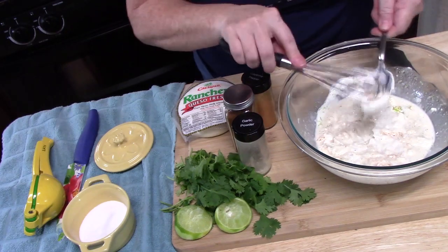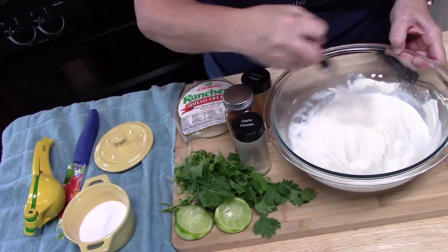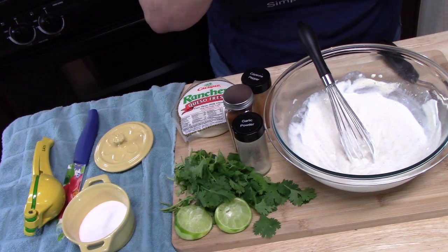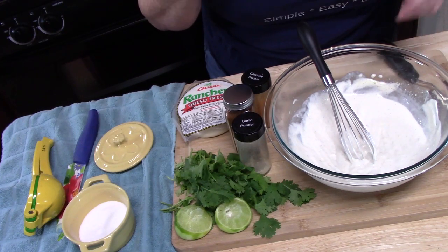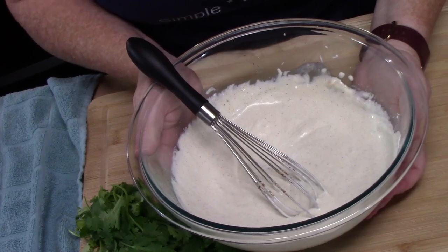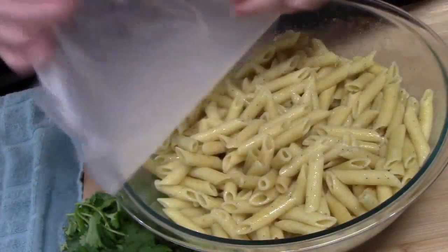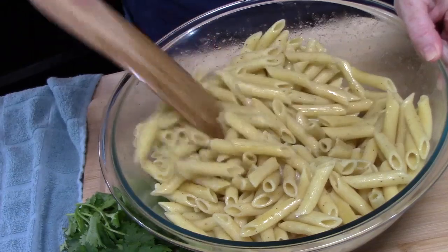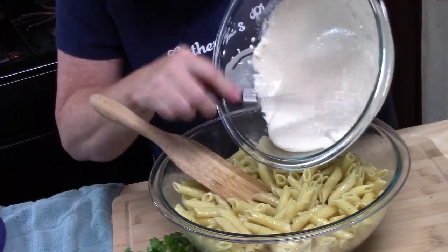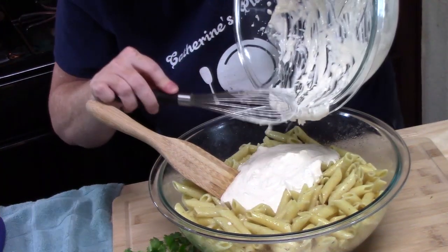I'm going to use a whisk — that'll really help incorporate everything. Go ahead and start tasting, adding, and adjusting your flavors to what you want. This is the major flavor profile right here. Mmm, wow, that is so good! Let's bring our pasta back over — it's been chilling in the refrigerator. Make sure the pasta is all nice and loose, then go ahead and add the dressing. This dressing is finger-licking good, let me tell you.